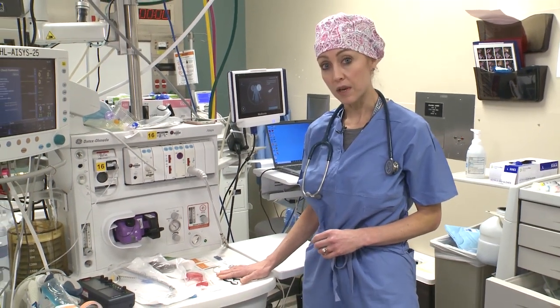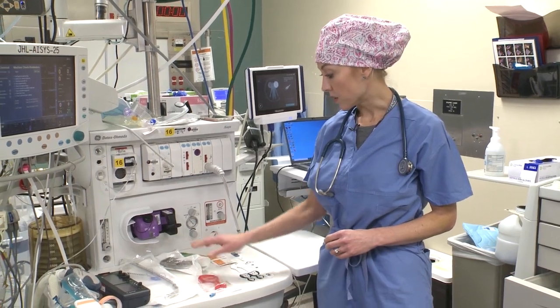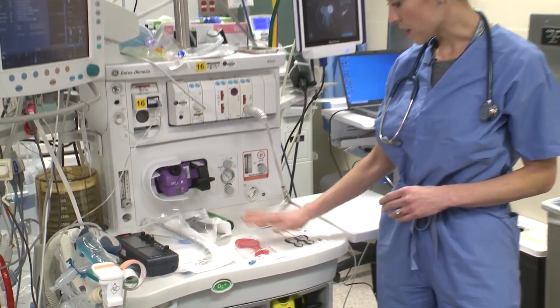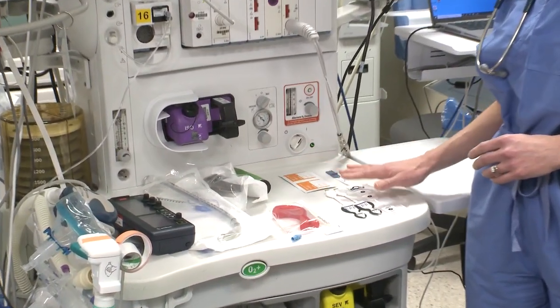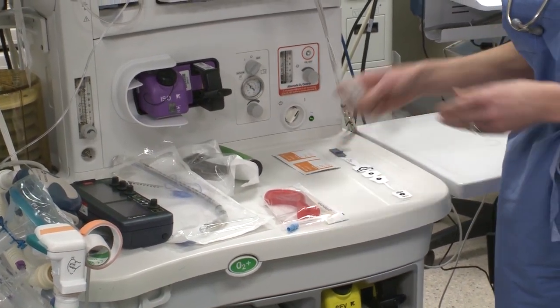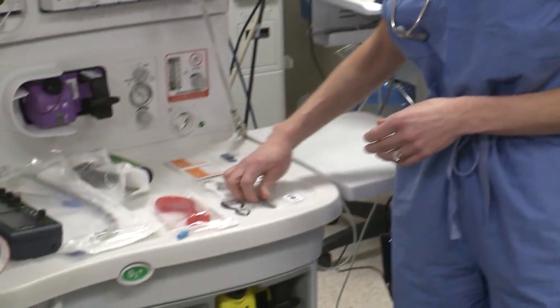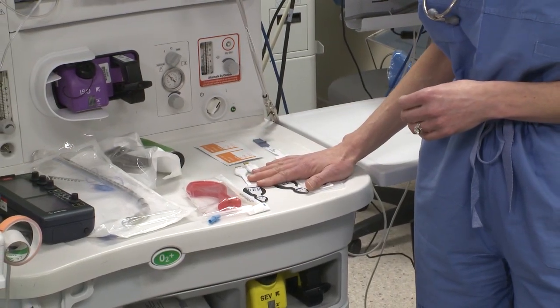As part of your setup, you will obviously have your airway, your blades, all the normal stuff, but I also want you to have your neuromonitoring stuff ready. You will have two cerebral oximeters and also your BIS, and we're going to go over placement of that in just a moment.